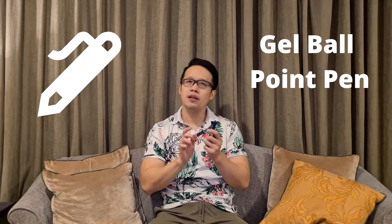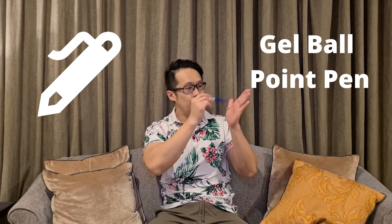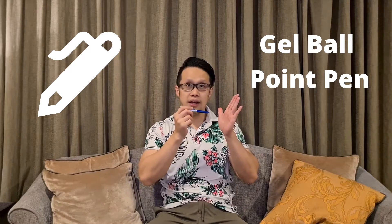Also, the best part of it would be the pen. This is an extremely smooth gel pen. When you write over here, you will not leak any ink. It's a very good pen outdoors and indoors.